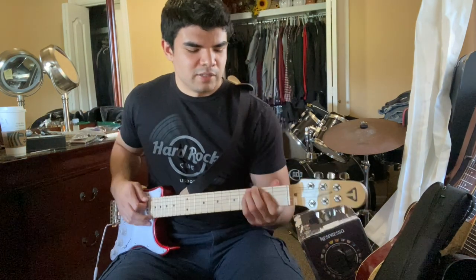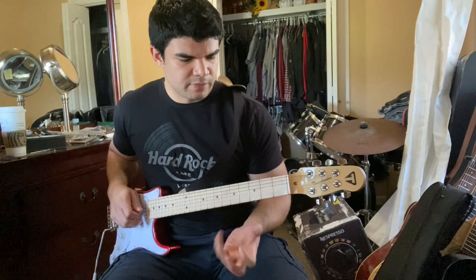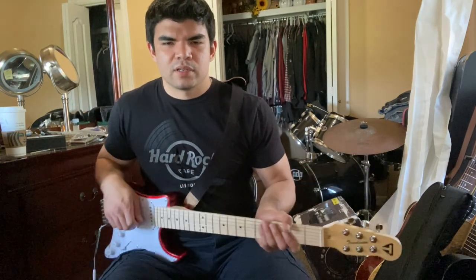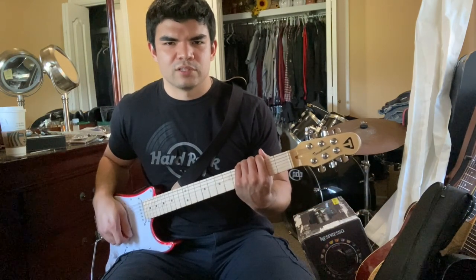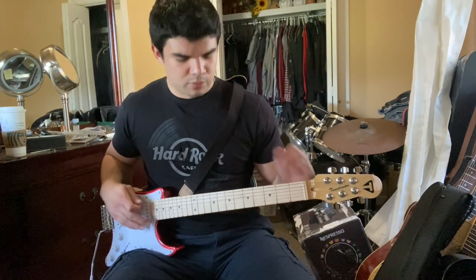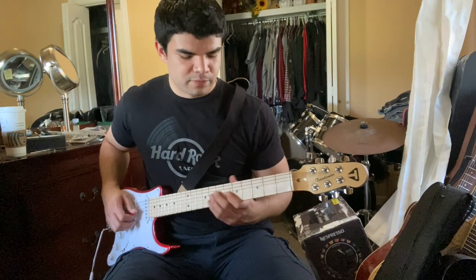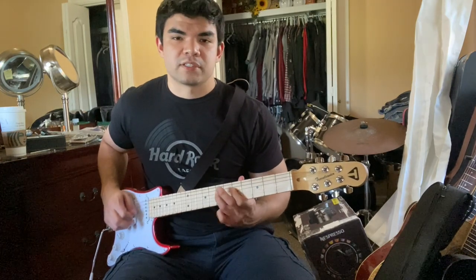It sounds good but it's definitely going to take some getting used to. I think it's the shape — just having to get used to how lightweight it is. It feels so much smaller than a regular guitar, even though the neck isn't smaller. That's going to be the difficult part at first, but I'll get used to it.